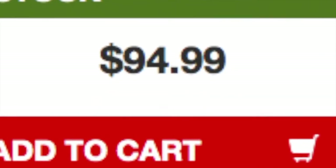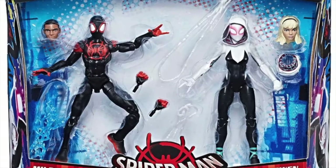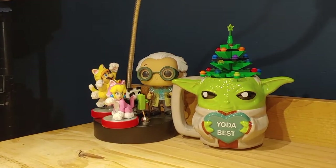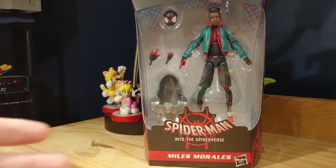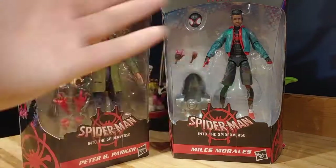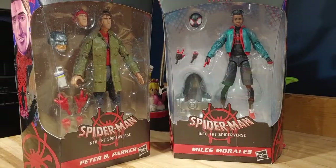I'm probably the only one who gets annoyed by this, but there were no nice high-quality figures that were cheap. Marvel Legends back when the film came out released a kind of bad two-pack that was a Target exclusive — it was terrible. But this year they finally made Spider-Man: Into the Spider-Verse figures. I got Miles Morales and Peter B Parker, one of the best characters in the movie.